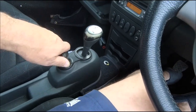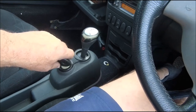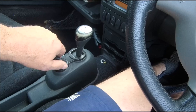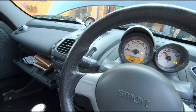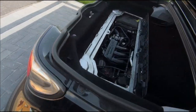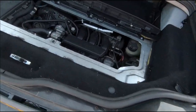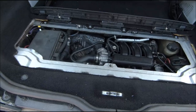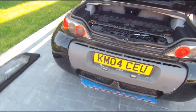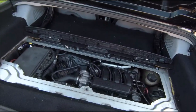Right, moment of truth — here we go. She runs! She runs! There you go. She starts, she runs — no smoke, no noises, no problem. Excellent!